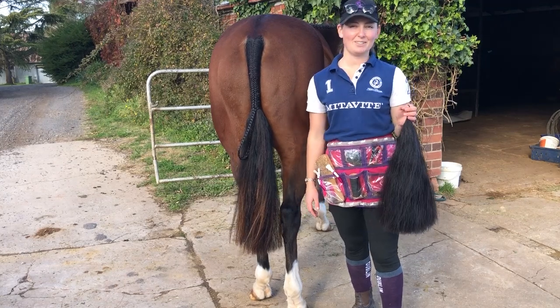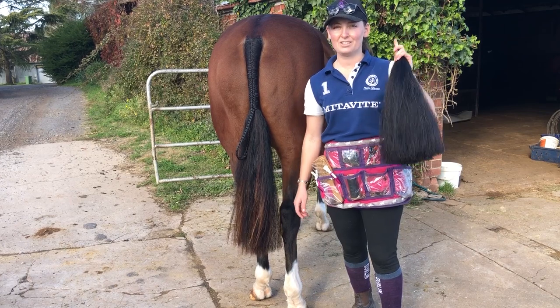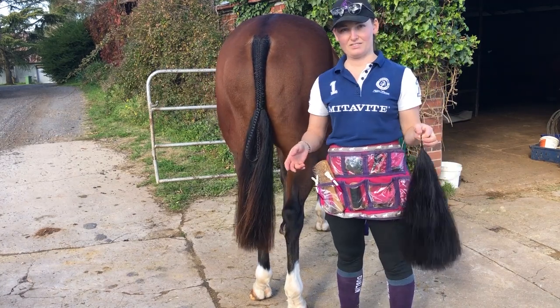Hi guys, Whitney from WSS Equestrian. Welcome to today's video on how to put a false tail in your show horse. Today we've got Shrek with our beautiful hunter braid to demonstrate.